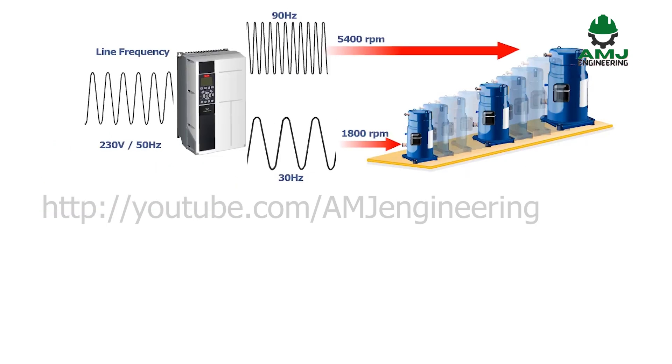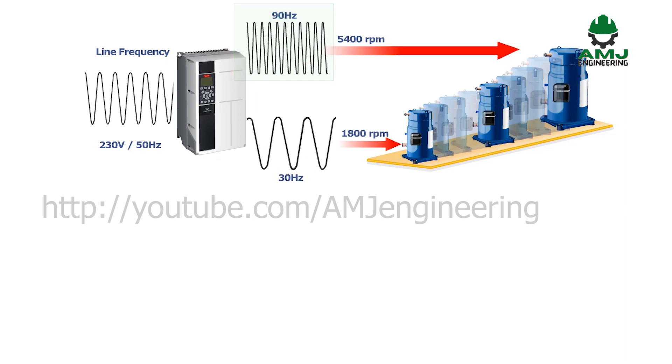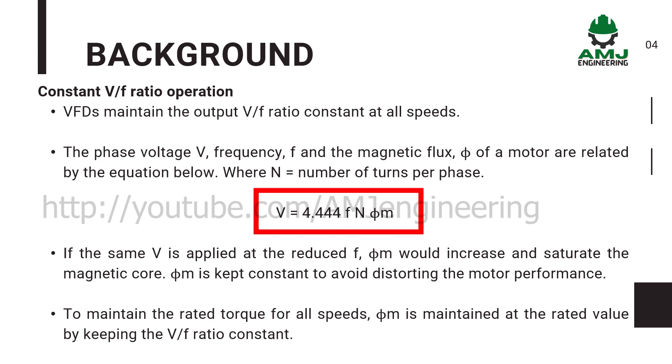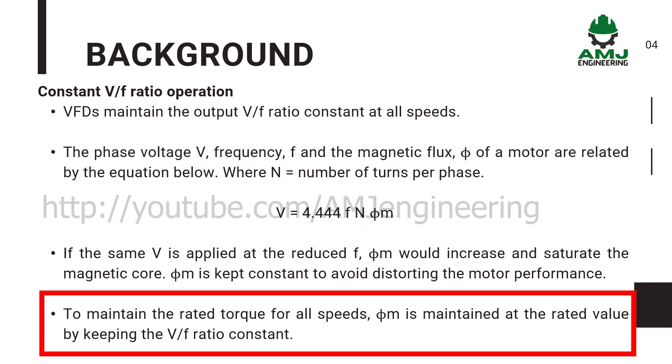Since the number of poles is constant, the RPM of a motor could be varied by varying the frequency. A variation in the frequency means the voltage supplied to the motor is varied. The phase voltage, frequency, and the magnetic flux of a motor are related by the equation below, wherein N is the number of turns per phase. If the same voltage V is applied at the reduced frequency, magnetic flux would increase and saturate the magnetic core. To avoid this, magnetic flux is kept constant to avoid distorting the motor performance. To maintain the rated torque for all speeds, magnetic flux is maintained at the rated value by keeping the voltage over frequency ratio constant.